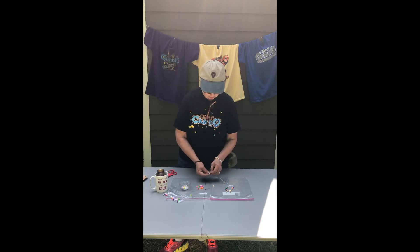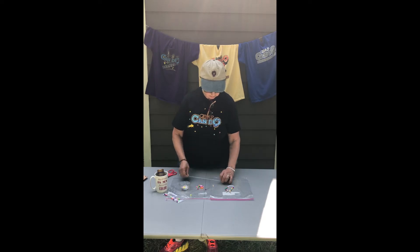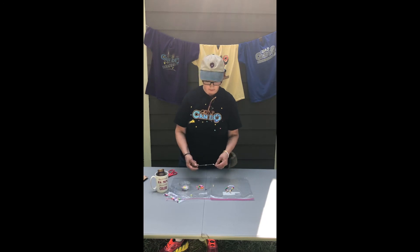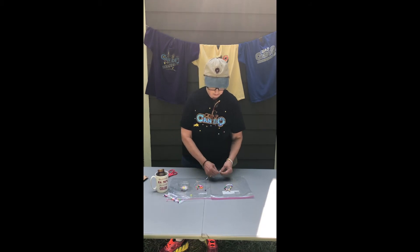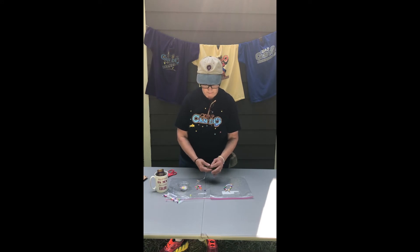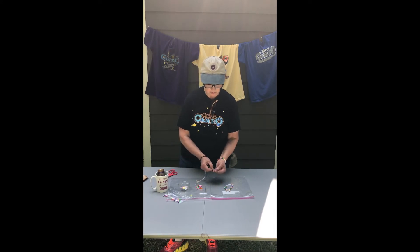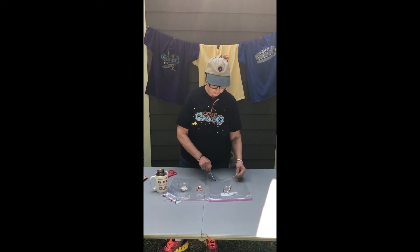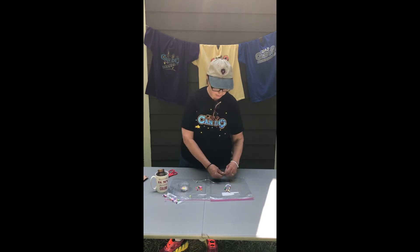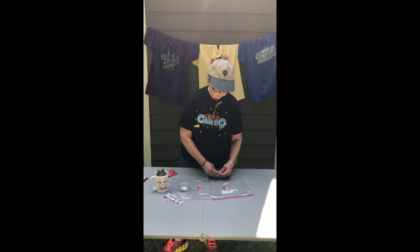Thread all the 'Camp Can Do' alphabet beads on. Once you have those on, you can put another clip on this end, or you can start putting the colored beads on — they have huge holes so you can string those on really quickly. Once you've gotten the colored ones on one side, put the clip back on and then add the colored beads on the other side.